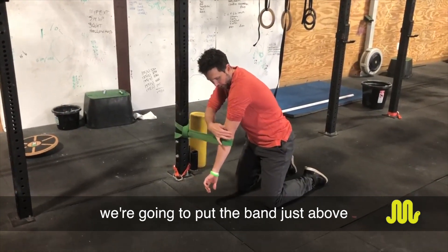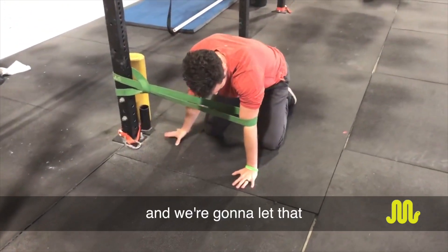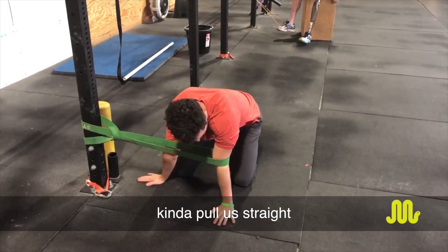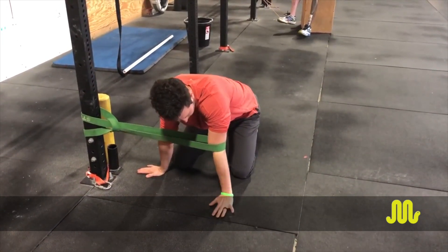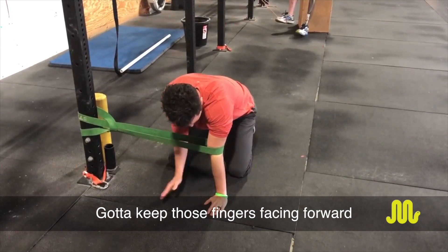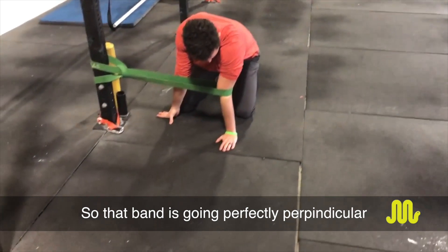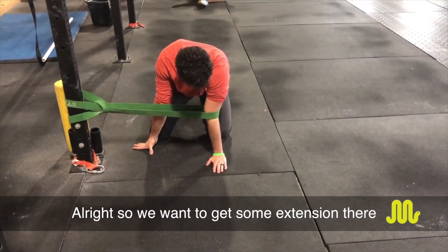We're going to put the band just above the tip of the elbow. We're going to get some tension on it, put the weight through this arm, and let that band kind of pull us straight. You've got to make sure that you're not turned out — keep those fingers facing forward so that band is going perfectly perpendicular. And we want to get some extension there.